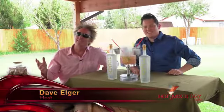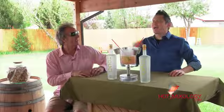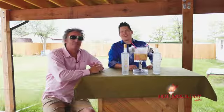Hot Mixology, another great episode today. Today we're talking vacation in a glass. Yes, we are. We're sitting back and enjoying some amazing cocktails with quality spirits you find each and every week here on Hot Mixology. That's right, hotmixology.com — all the fun, all the flavors.